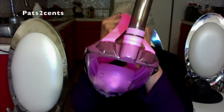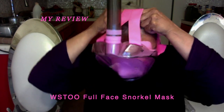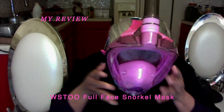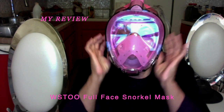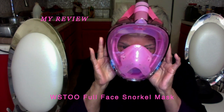Hi, this is Pat with Pat's Two Cents, and I'm checking out an out-of-the-box with this snorkeling equipment. I want to see how it works. That's how you put it on — you probably can't hear me, but that's how you put it on.